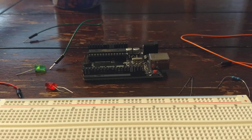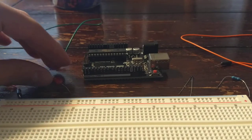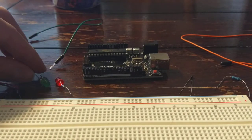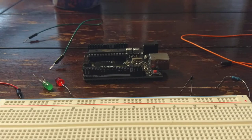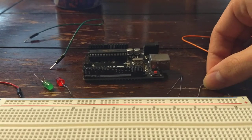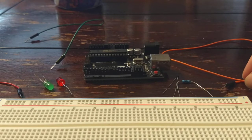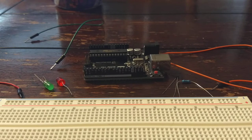To build the thermistor LED circuit, you're going to need two LEDs — make sure they're two different ones. You're also going to need a thermistor, a resistor that's 10 kilo ohms, and five jumper cables.